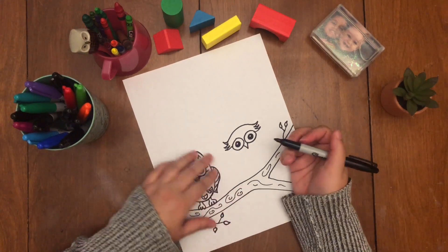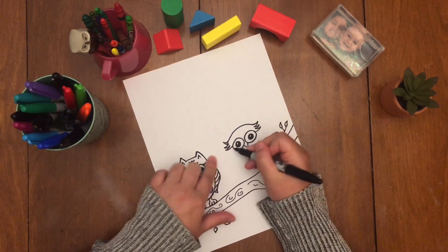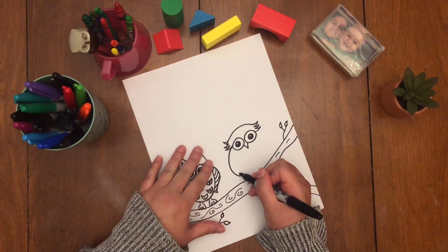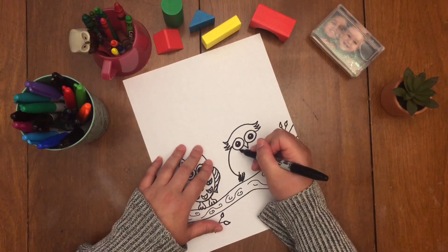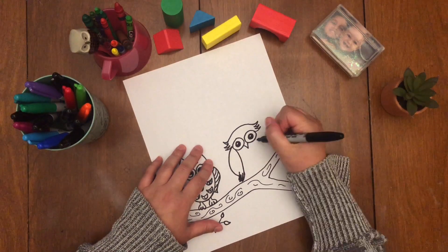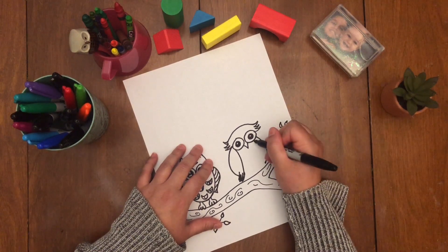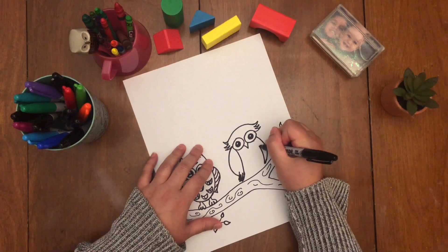Now we're gonna do his one wing on this side. You're gonna get this space right here where this line met the eye and just draw a line going down and curve it. From here we're gonna draw part of his wing, kind of like his fingers — just little lines like that. Then this point where we left off is gonna connect to right here where this eye is — you're just gonna draw it up. That's one side of his wing. Now we're gonna go over here where his eye is, draw a line, curve it around, and then take the point and go up to this part of his eye — however is easier for you.